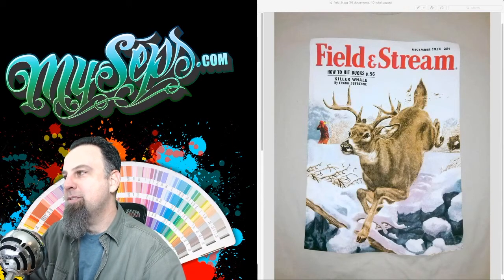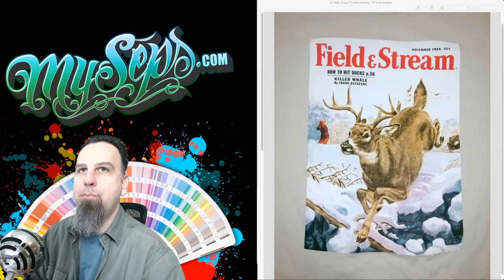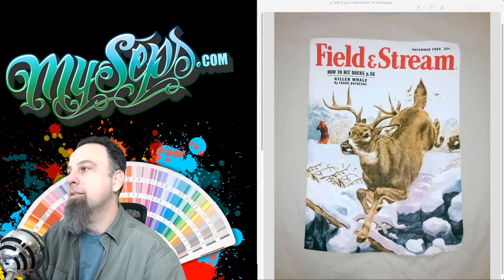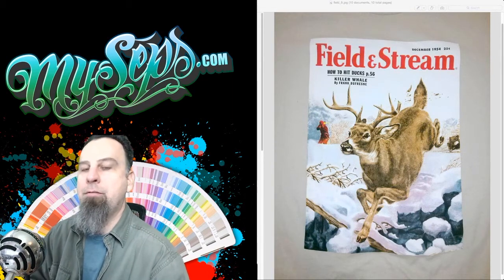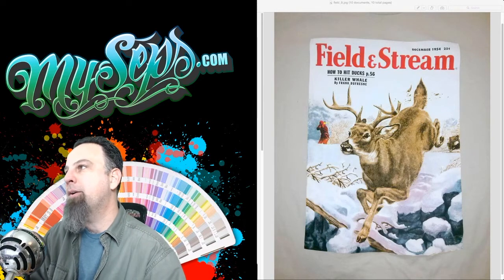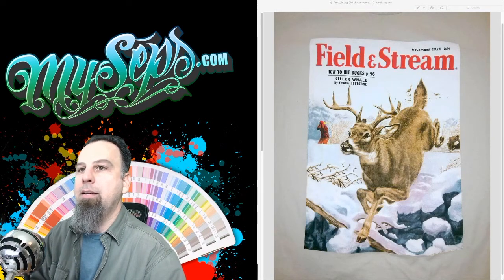Hey everyone, this is Scott from Miceps, and I have a new video for you today. We're going to be looking at a few examples of printed designs actually on t-shirts. These are not digital images — they're photographs of the final prints, so you can get a better idea of what the separation looks like when it's finally completed.